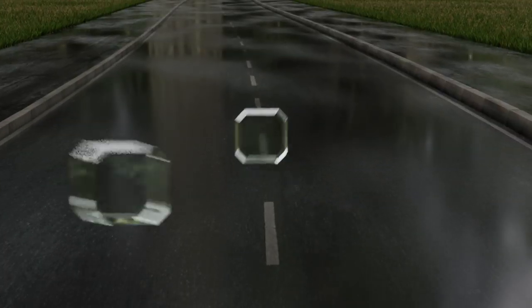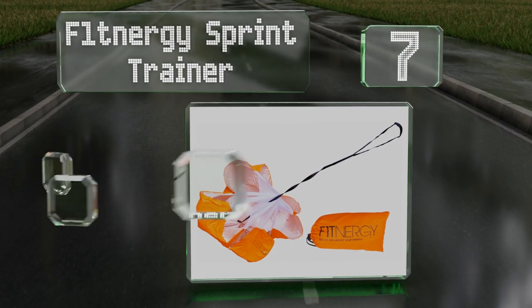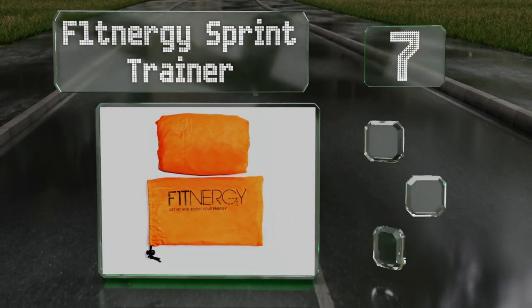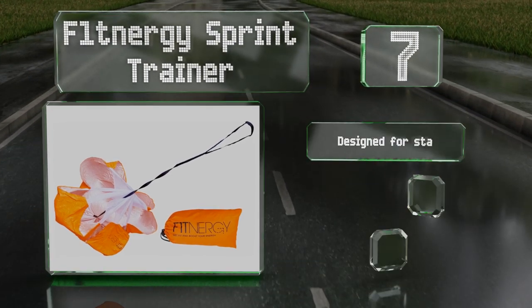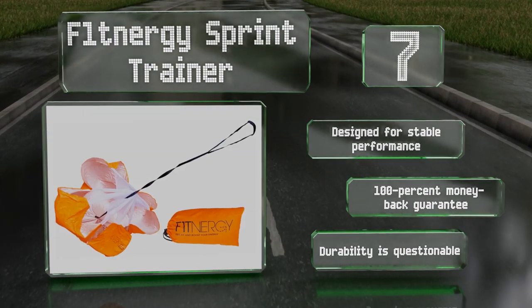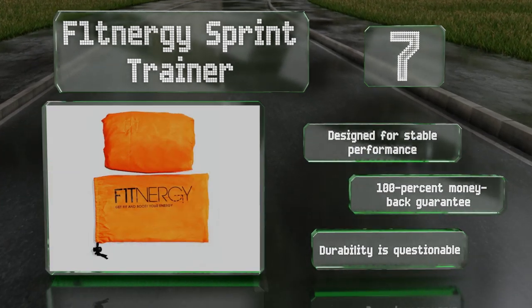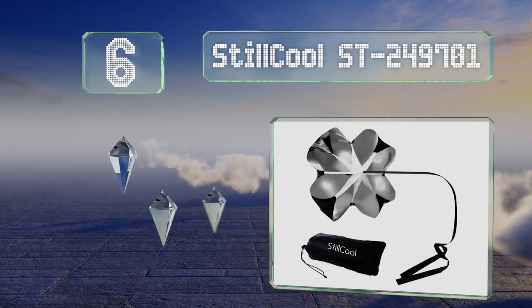Starting off our list at number seven, if you want to stand out on the field, the Fitner G Sprint Trainer can help. Its strong nylon belt utilizes a velcro closure and can fit waists up to 45 inches, making it a good option for heavy individuals. It's designed for stable performance and comes with a 100% money-back guarantee, but its durability is questionable.